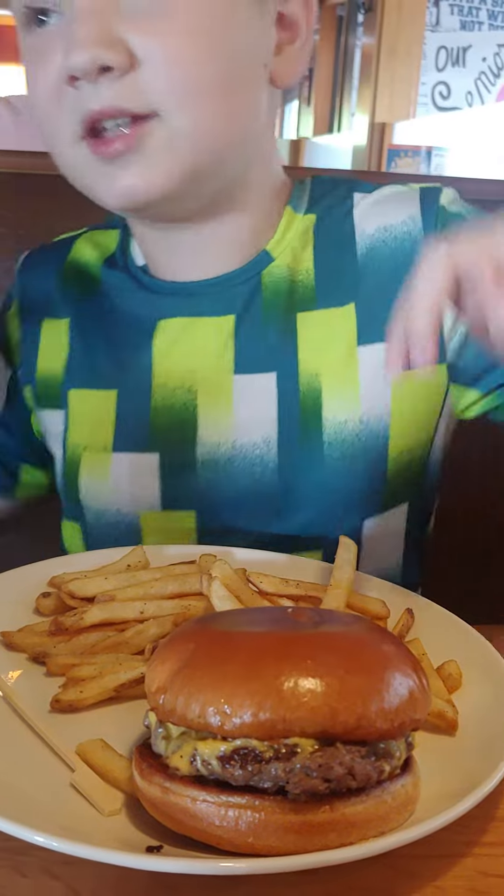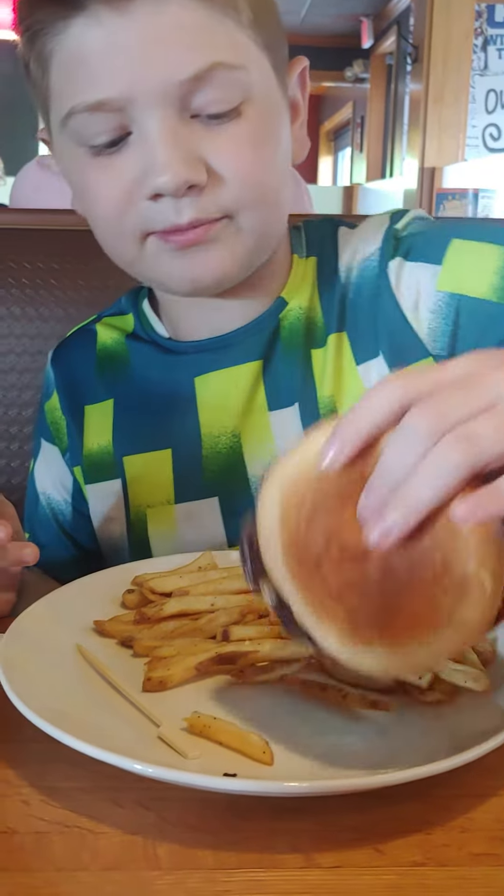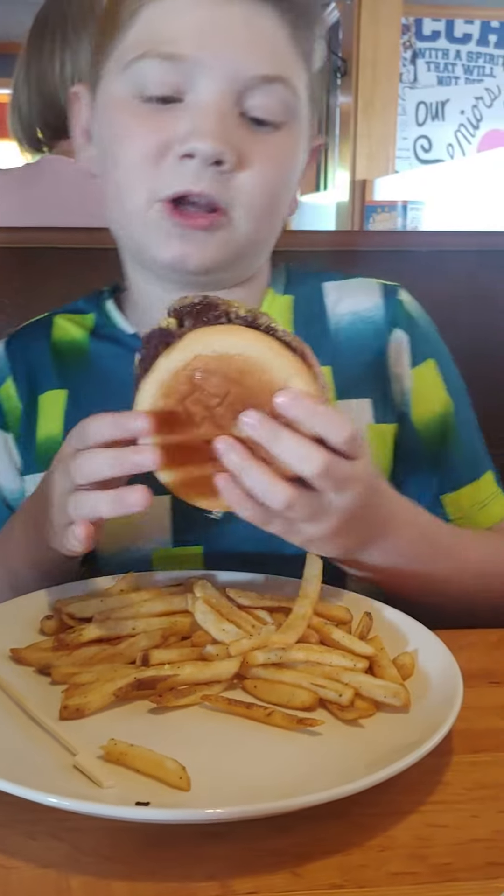Guys, it's Kid Jackson, back at it again. And today we are at Applebee's. Let's get straight into the video. This is the first bite review, not like some of my other videos.